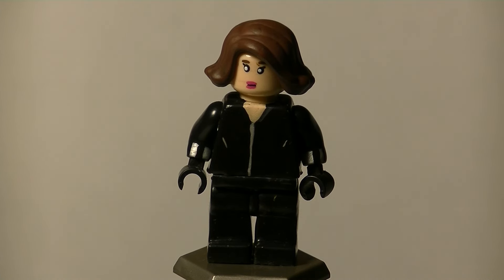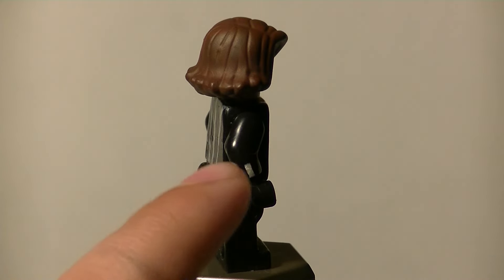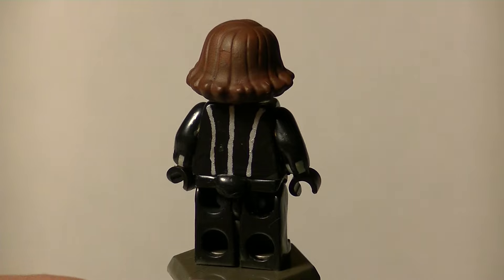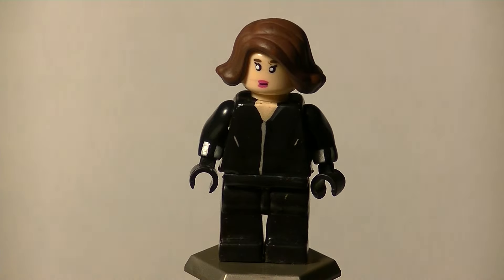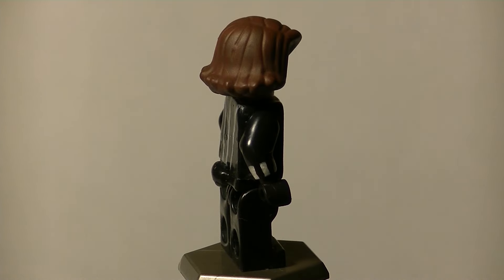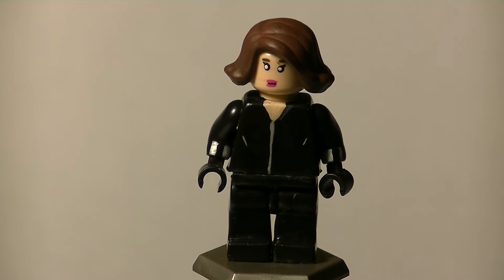Natasha Romanoff, Black Widow, played by Scarlett Johansson. It's super simple — she has the taser gauntlet things, the bite. I sculpted a little pack on the back that we see when she's watching an explosion. The front has some basic detail and I really like the face. The hair is from the Age of Ultron and Civil War sets, which might be kind of inaccurate but I think it's close. There's nothing on the legs. That's it for your Black Widow custom LEGO minifigure.